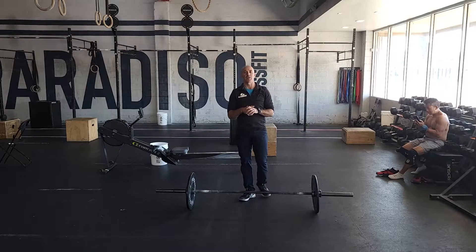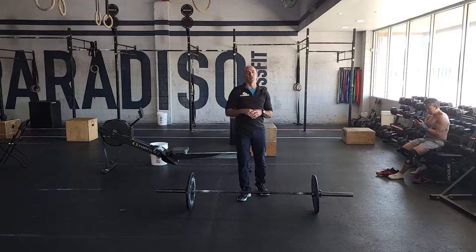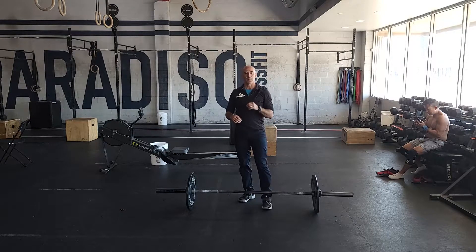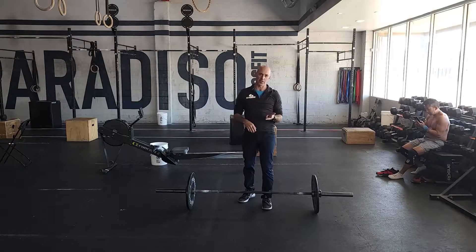Working on some Olympic lifting today — we're going to be doing a clean complex. We're only going to do five sets every 90 seconds, so not too much volume. But each set will be a power clean from the floor, then a clean pull, and then a hang power clean.